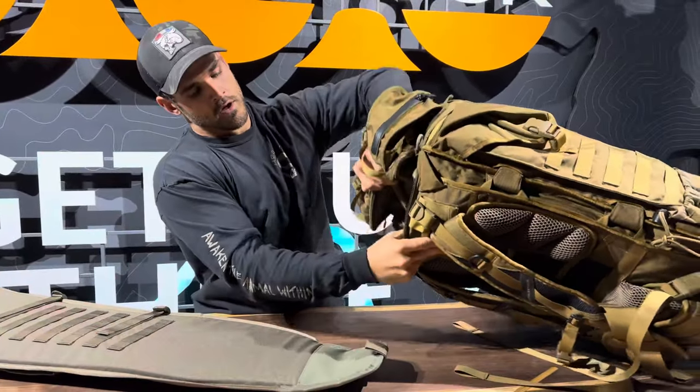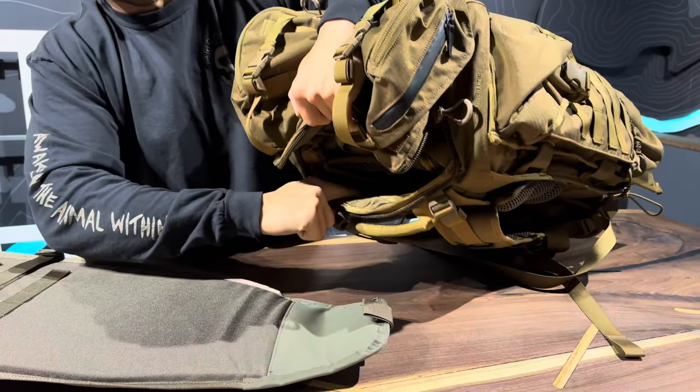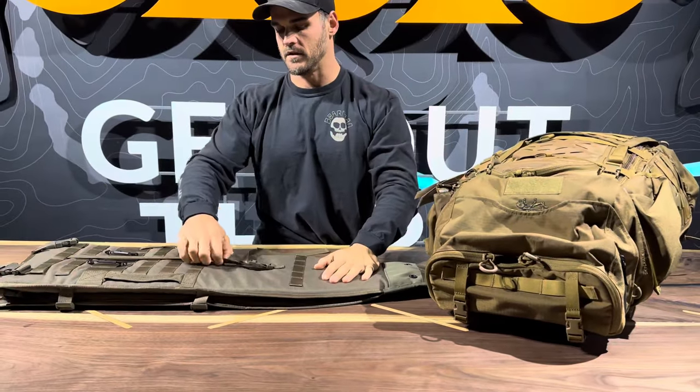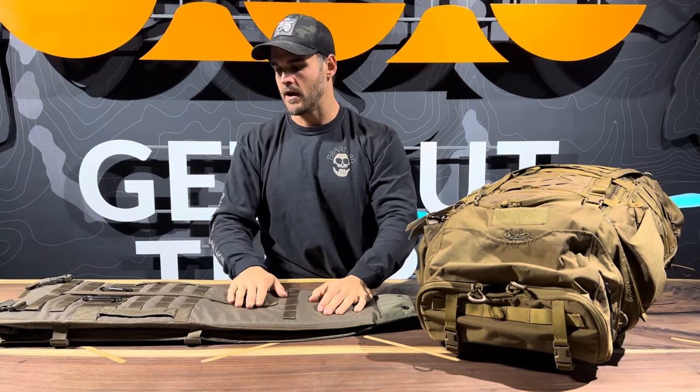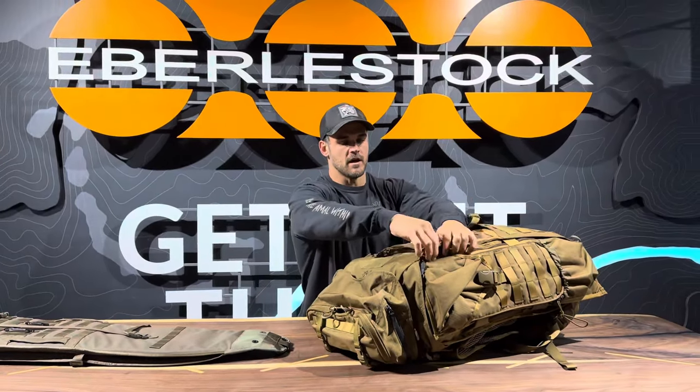That tunnel allows you to take your A4SS weapon carrier and feed it down through. You'll see there is MOLLE webbing inside that tunnel, so once you get in there, take the MOLLE webbing strap and weave it down — that'll secure it in there. And that's basically it.